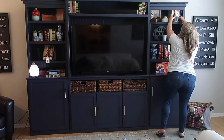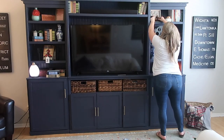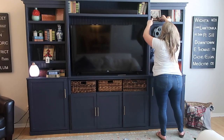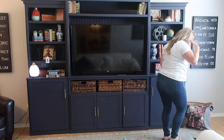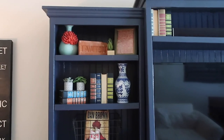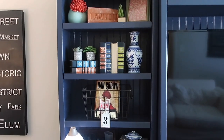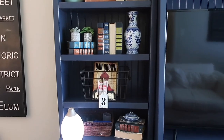After that, I'm just going through and filling in the bare spaces with all of my extra stuff, just trying to work with varying textures and varying heights. And here we go — here are my finished bookshelves.